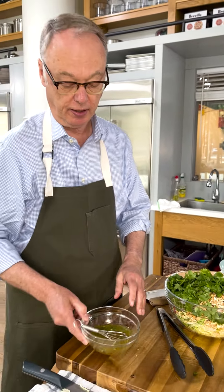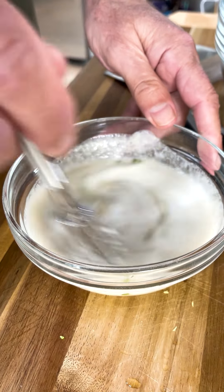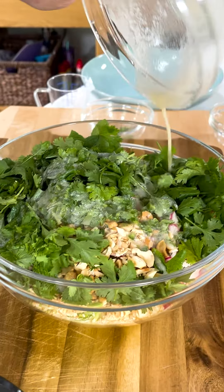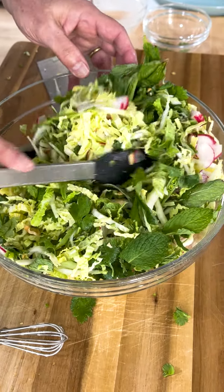And we'll finish up the dressing. We have coconut milk — not the sweet stuff, not cream of coconut, and not coconut water. Instead of the mayo, which we're dumping, now we have a really bright, powerful sauce.